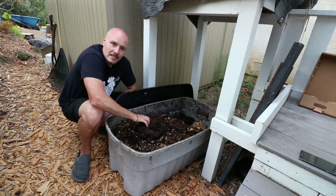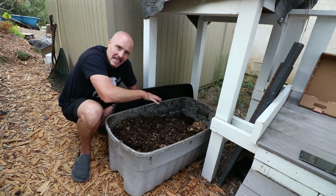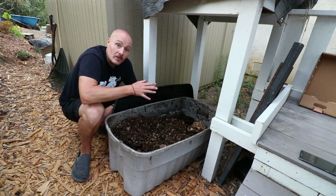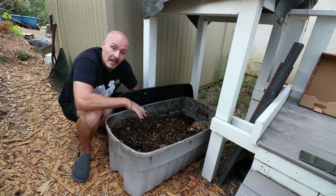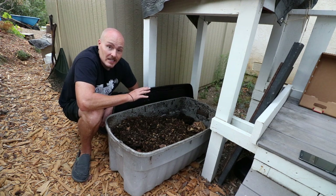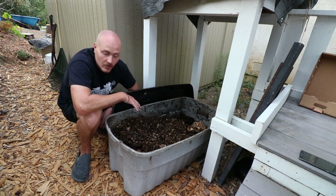So what I'd be curious about is: if you have a worm bin like this — a contained bin you access from the top — how are you separating the worm compost from the worms so you can put the compost into your garden and keep most of the worms in the bin? I've never ever found a good way to do it. I've never heard of a good way that's simple and effective that most people can do, and I've tried a lot of different things.